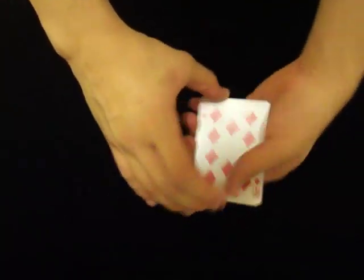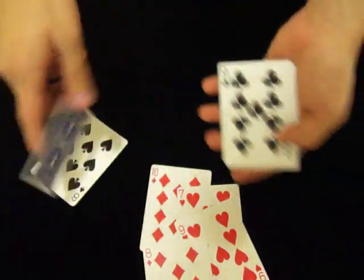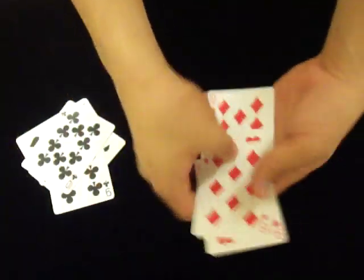All right, here we go. It's oil and water time. I'm going to show you a great oil and water trick and teach you how to do it.